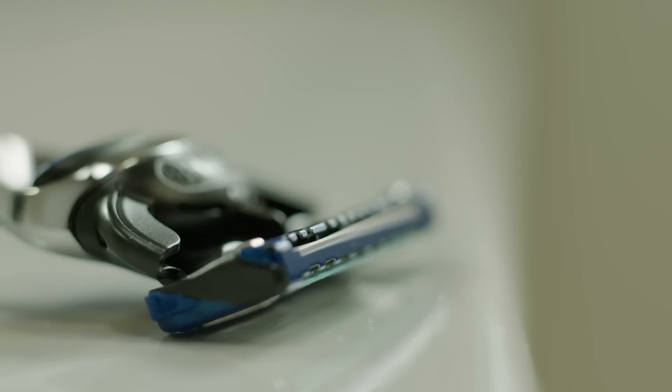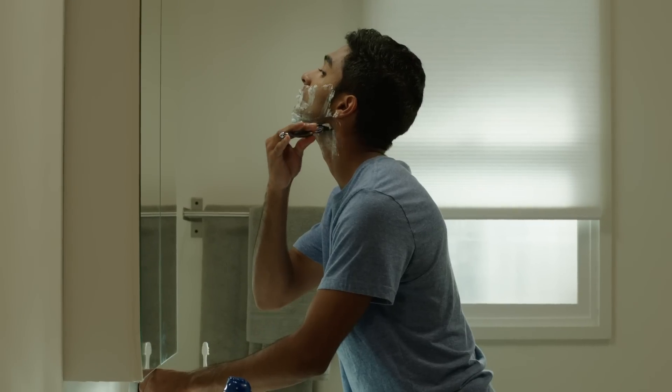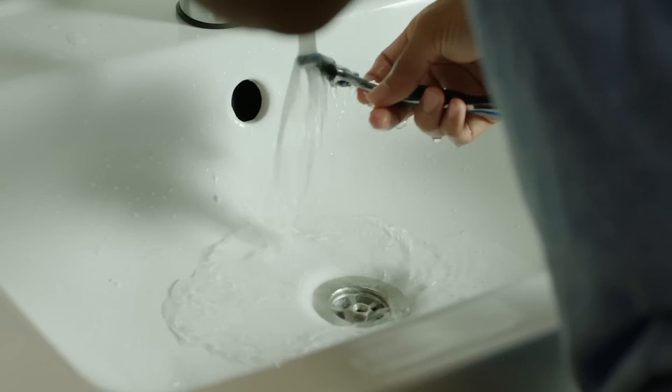An advanced razor like this one will deliver a close shave even against the grain. You should shave in the direction you're most comfortable with. The neck tends to be the most sensitive area on your face, but if you shave it last, the shave gel will have more time to soften the hair, allowing your blade to cut even easier.